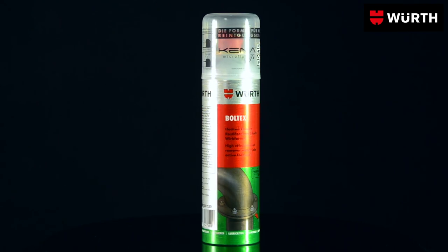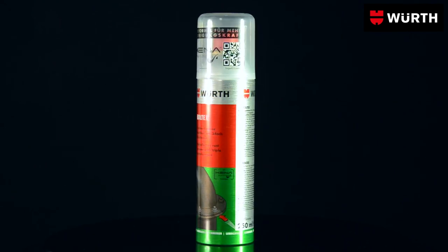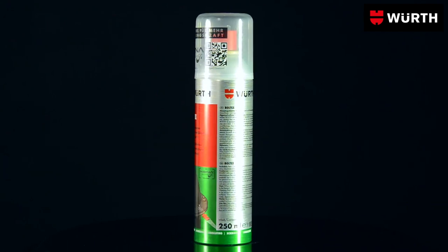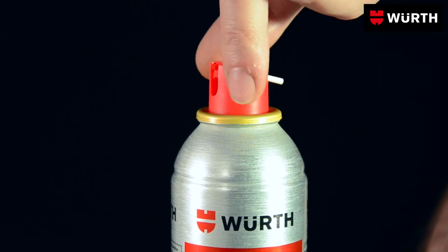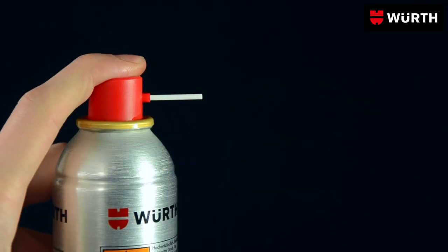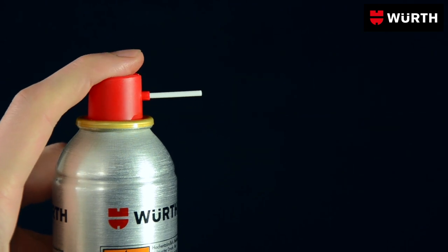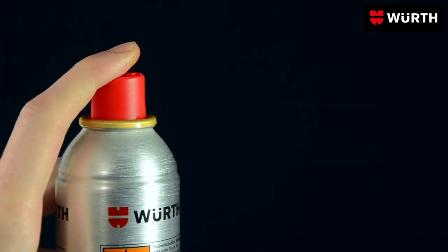Do you have screws and nuts that are rusted in place? The best way to get to grips with them is Boldtex Rust Dissolver from Worth. The 2-in-1 spray head means you can use exactly as much Boldtex as you need. Targeted spot spraying dispenses the rust dissolver very economically. You can also spray surfaces with Boldtex to clean them.